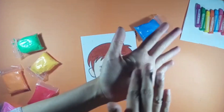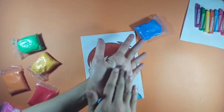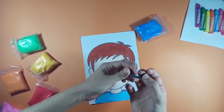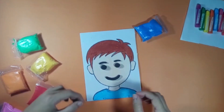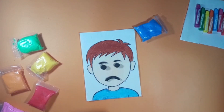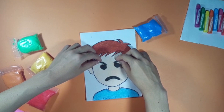Take a small part of Play-Doh, roll it in your hands and bend it slightly upward. Put it under the eyes — it's a happy face! If we put the mouth upside down, it will be a sad face. And if we tilt the eyelashes with the sad face, it will be an angry face.